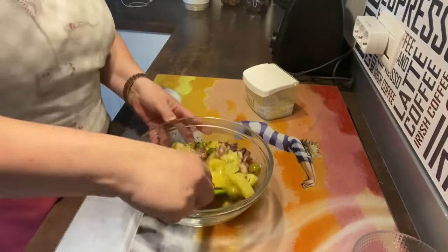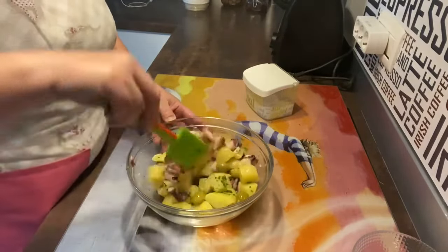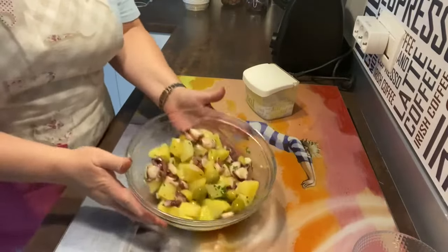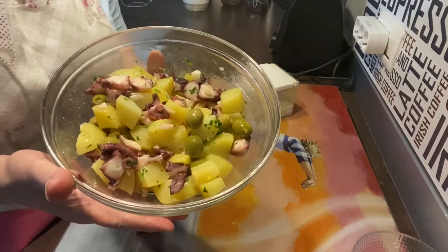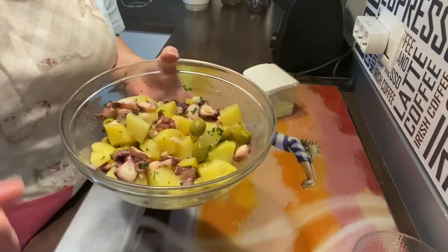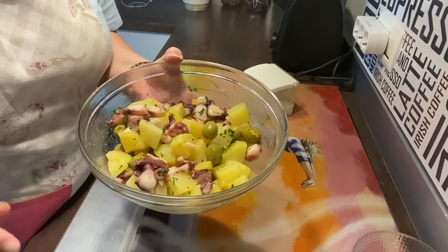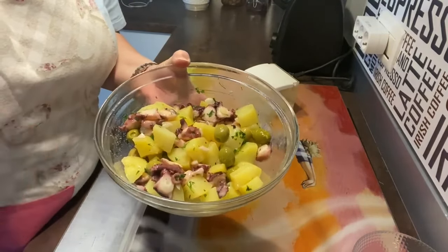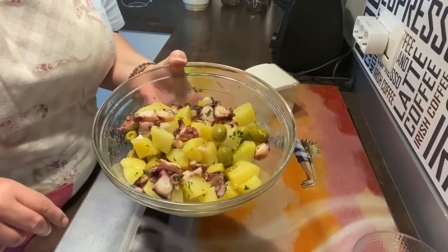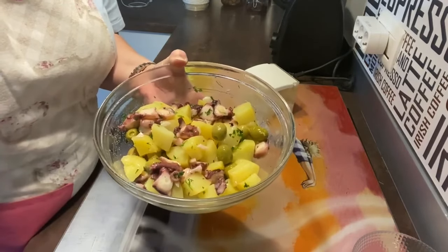Fijaros, qué rápida, qué fácil y qué rica esta ensalada. Y no tiene prácticamente nada. Así que espero que os guste mucho. Darme un like, ya sabéis que abajo en comentarios podéis comentarme lo que queráis. Buenas noches, porque yo la he hecho para cenar. Un besito para todos y hasta la próxima receta.